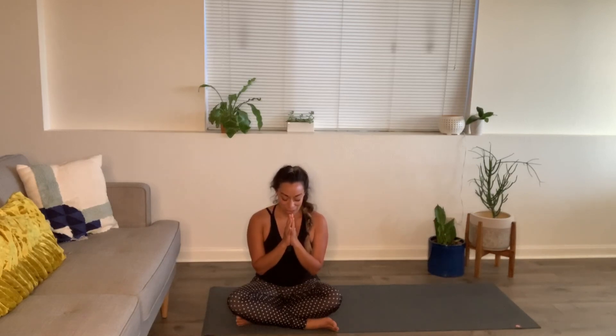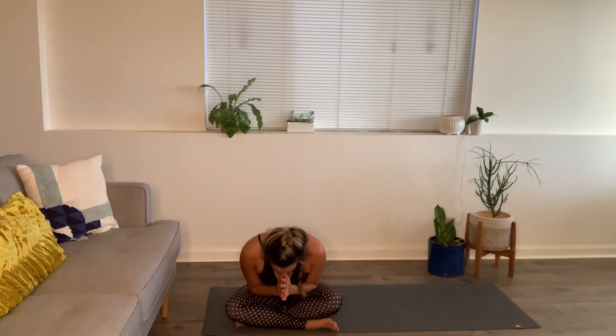Bringing hands to prayer and sealing today's practice with our collective breath. Let's take three together. Inhale fully. Bowing forward, honoring yourself and one another. Thank you so much everyone for joining me today. Take care and we'll see you soon.